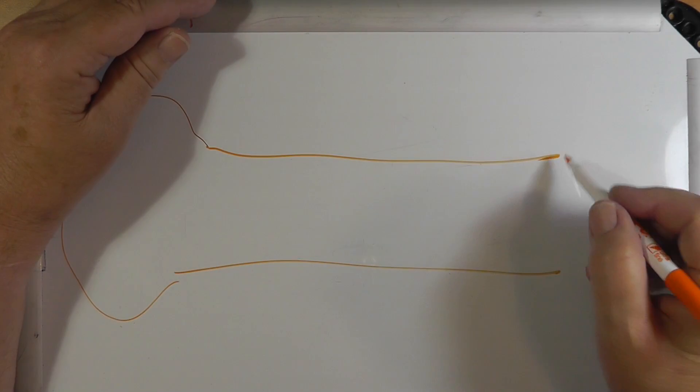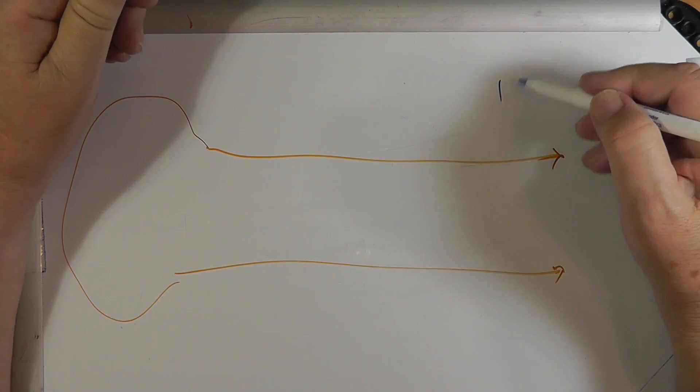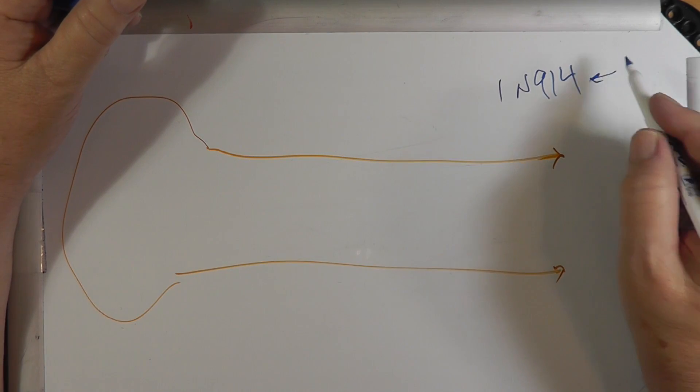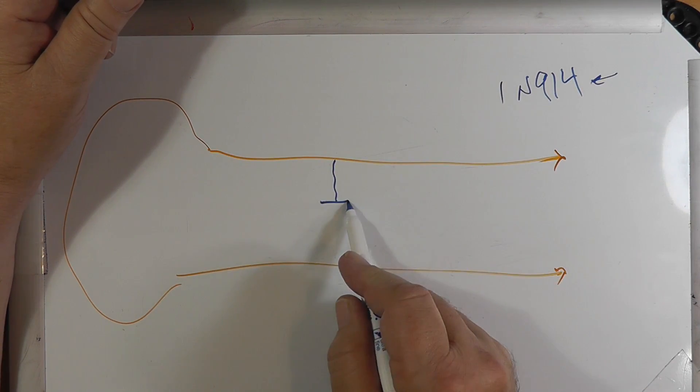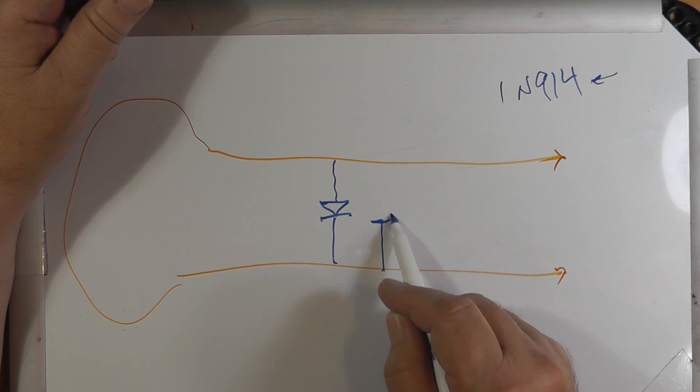I want to show you a technique that can be used for limiting things. Let's look at the whiteboard. Here you have two wires — these are the wires coming off of the round loop — and these are the balanced input to the amplifier. What you can do, and this is a common thing to do, is get a couple of switching diodes. A 1N914 will do; these are really easy to find. Put one diode like this, and put the other one like this.